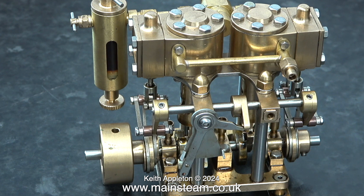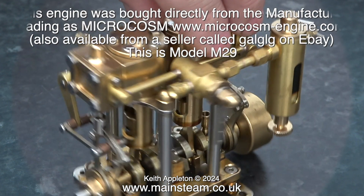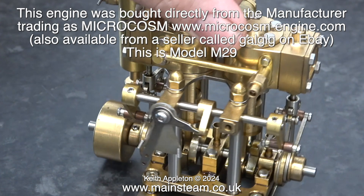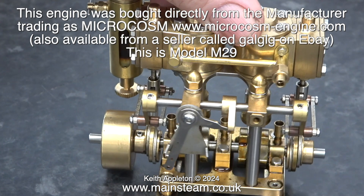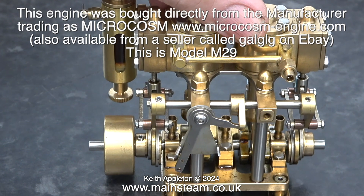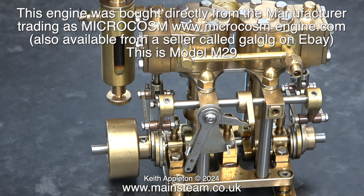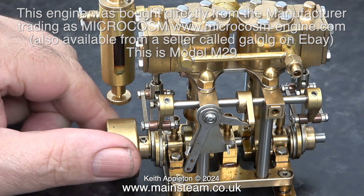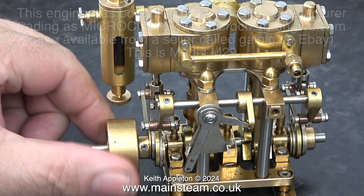Brass engines do work quite well providing the loading is not excessive. Here are some examples. This is a Microcosm engine, beautifully made. It would appear that the company Microcosm have a constant policy of improvement, as new models are released which are similar to each other but are definitely an improvement.